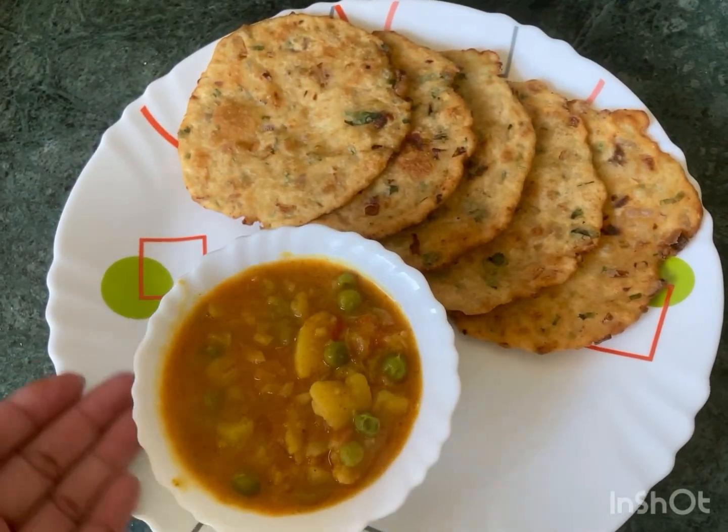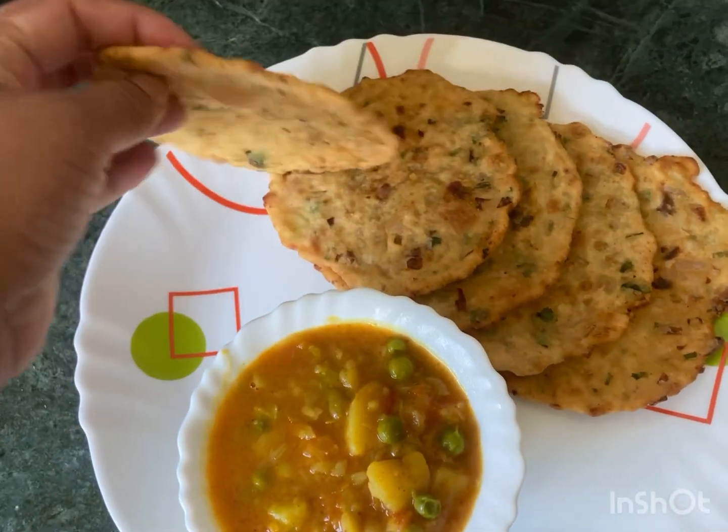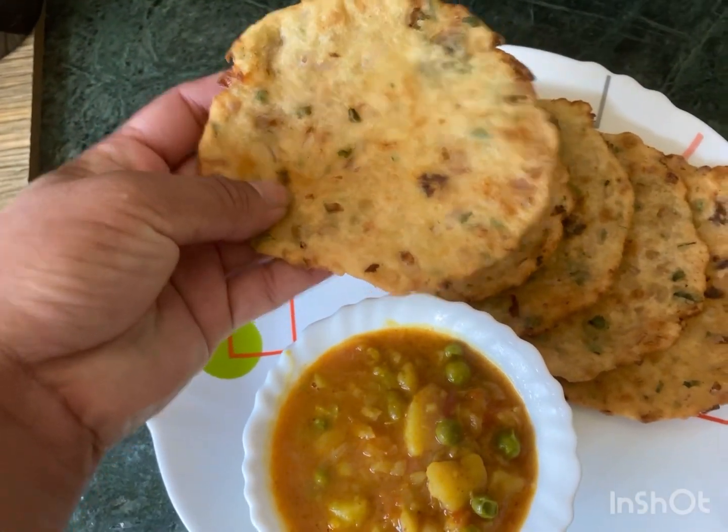Namaste, welcome to my channel, my simple home recipes. Today I am going to show you how to make suji and aloo.